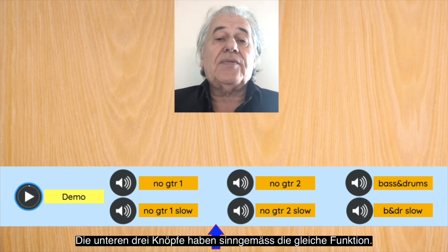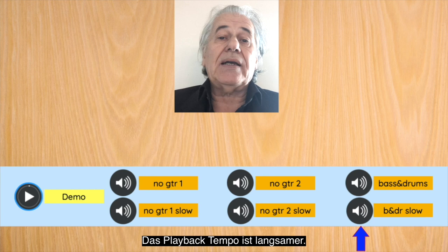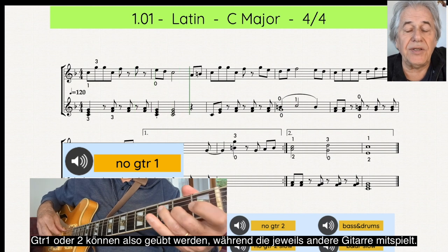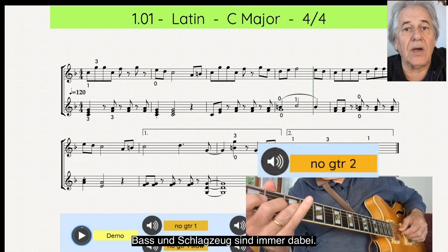These three buttons have got exactly the same functions as just described, except that the playback tempo is reduced. You can practice guitar 1 or 2 separately while hearing the omitted guitar play along with you. Bass and drums are always present.